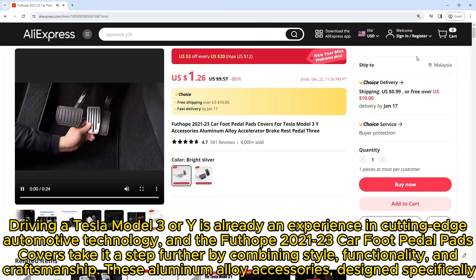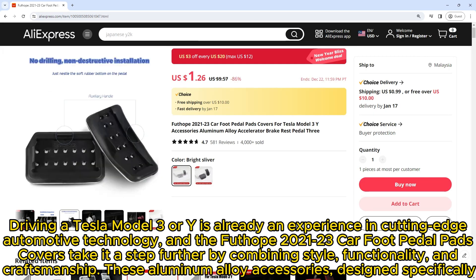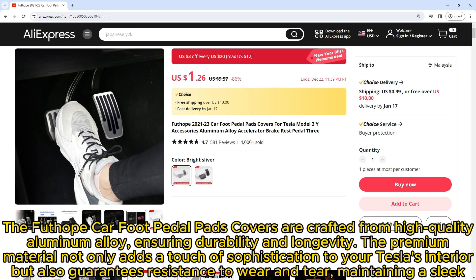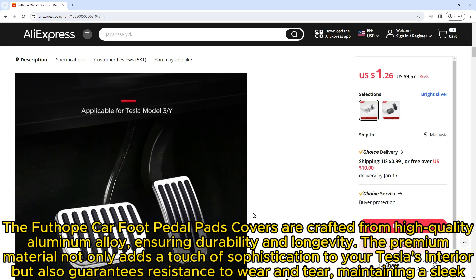Driving a Tesla Model 3 or Y is already an experience in cutting-edge automotive technology, and the Futope 2021-23 car foot pedal pads covers take it a step further by combining style, functionality, and precision craftsmanship. These aluminum alloy accessories are designed specifically for Tesla.